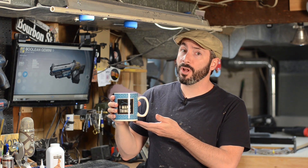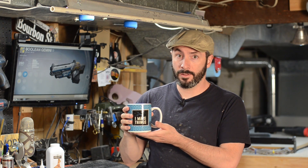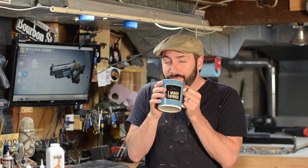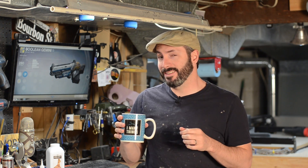Today's episode of Prop 3D is brought to you by coffee. Lots and lots of coffee. It's even cold.